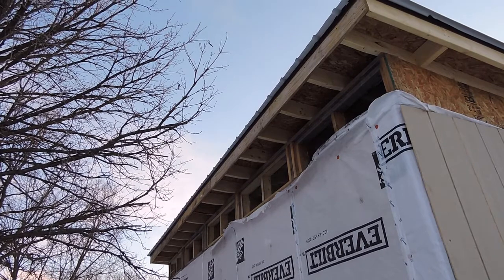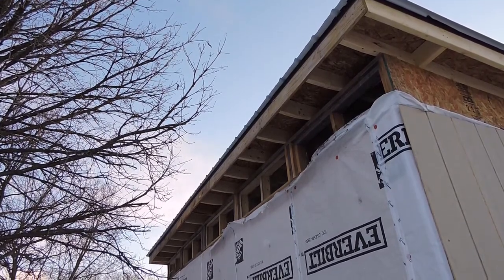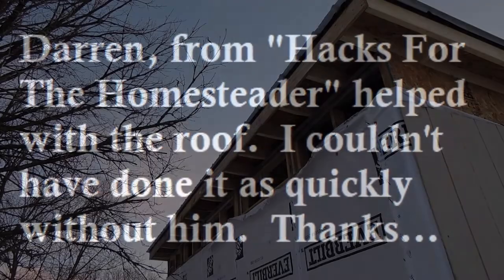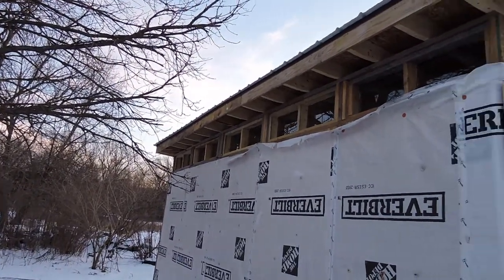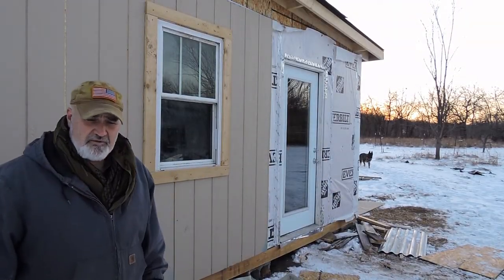First and most importantly, we got the roof on. You can see the edge of the tin roof sticking out. I was going to crawl up there and show you a video of it, but since it snowed it's covered with ice and snow and I don't feel like breaking my neck trying to show you guys what a great job I did. I also got all the transom windows in, and I'll show you how I did that on the inside.